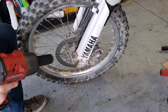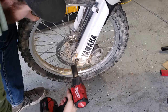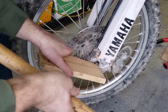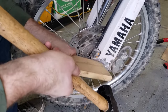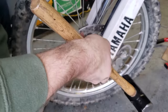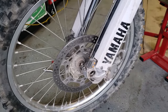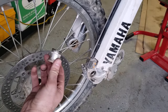The next step will be to remove the axle nut — in my case it's going to be a 22 millimeter. With the axle nut removed, we can take a piece of wood to make sure we don't mess up the threads and a hammer to push the axle out the other side. With the axle removed the wheel should now come out — just make sure you keep track of any of these spacers.